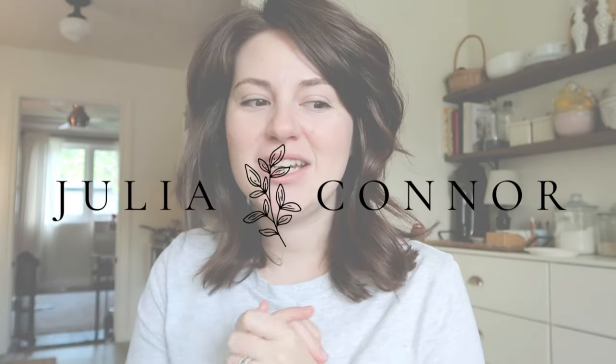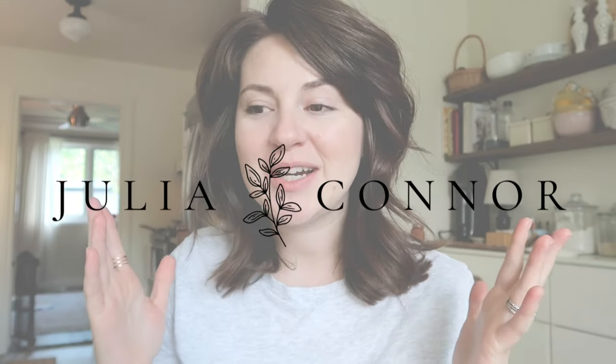Hi everybody and welcome back to the channel. If you're new here, my name is Julia Connor and I make lifestyle and motherhood videos sporadically, but the goal is to be consistent with them — once a week. So if you're new here, it would be lovely if you would stick around. Anyways, I digress.